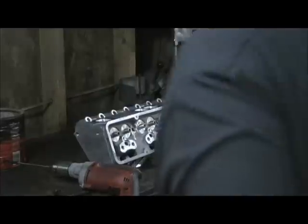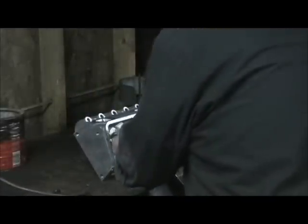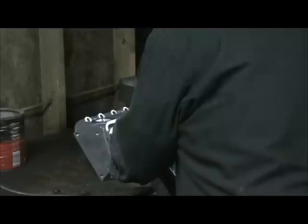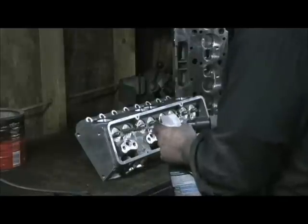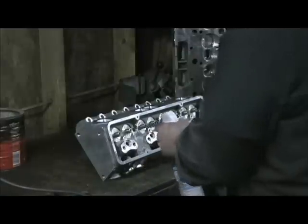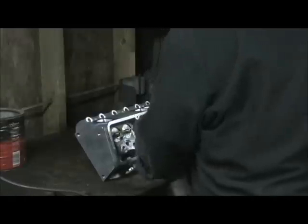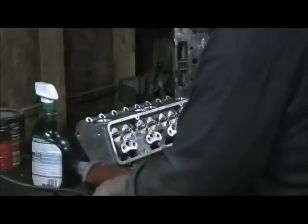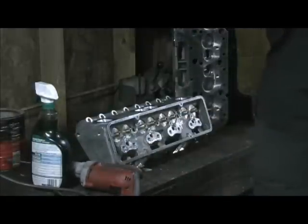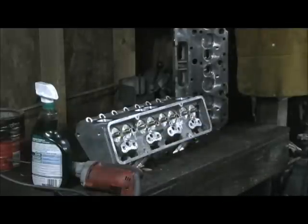One of the things I do — and I've already had to flex hone these things — is just push this flex hone brush through, and it puts a really nice little crosshatch in it. It knocks all the rough edges off, which a couple of these were a little stiff in the box. I take this, go through all the guide holes, and then check it, make sure that they're loose. It not only gets debris, but like I said, it does put a little bit of a crosshatch on.